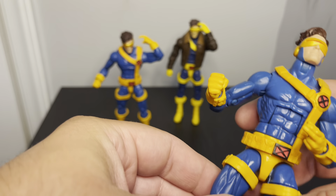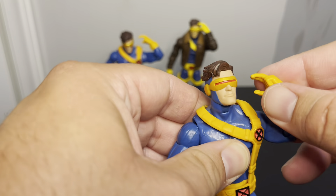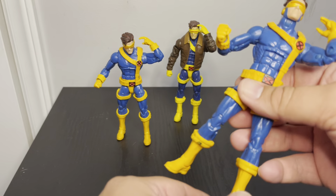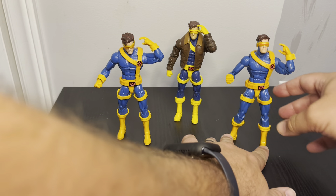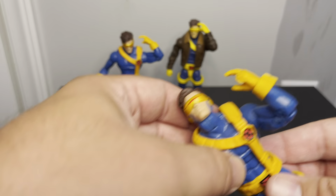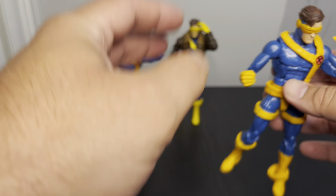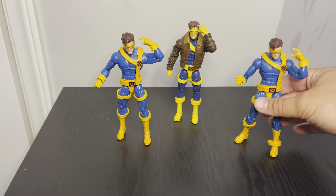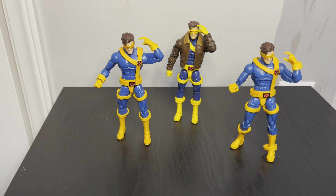I kind of bought this second hand and got a good deal on it. I actually found this new one today. The hips kind of control the weight here, so standing him up he just seems to fall over real bad. It's not in bad shape — it's still one of my favorite Marvel Legends figures.